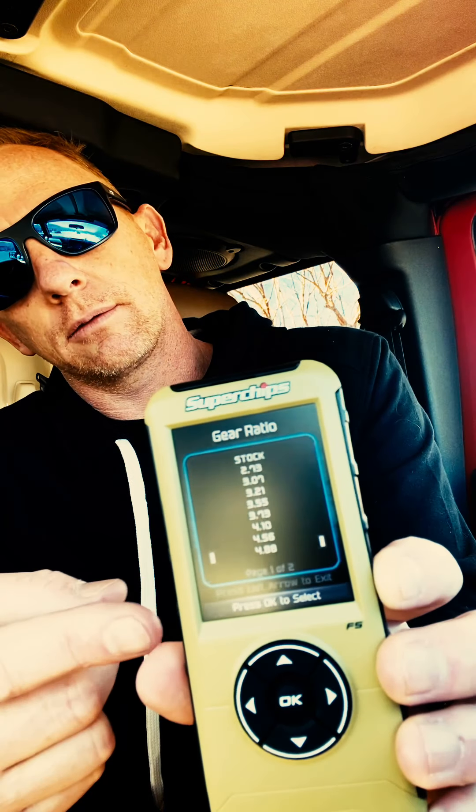The gear ratio — this is something I don't understand. If you didn't change the gears, how can it change the gear ratio? Maybe I need to read more into it, but right now it's set to stock. I'm going to set it to 4.88. Comment below because maybe somebody knows more than I do — I haven't done much research on it. I know how to work it, but I'm not sure how this actually changes the gears.